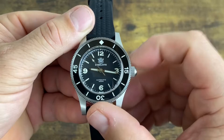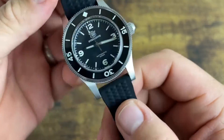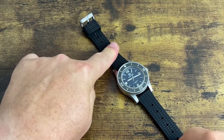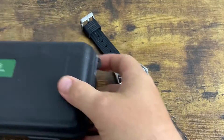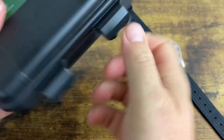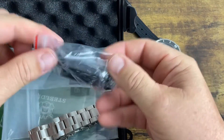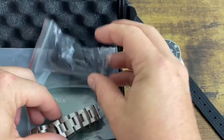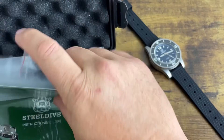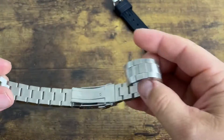Everything does line up. Let's look at what comes in the box — this is why it's on a rubber strap. These are kind of standard AliExpress boxes that a lot of watches come in. You get a link removal tool with a pusher, the bracelet, the manual, the card, all that. The watch does come on the bracelet.